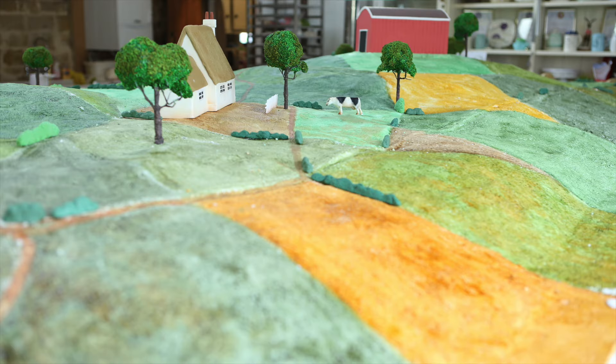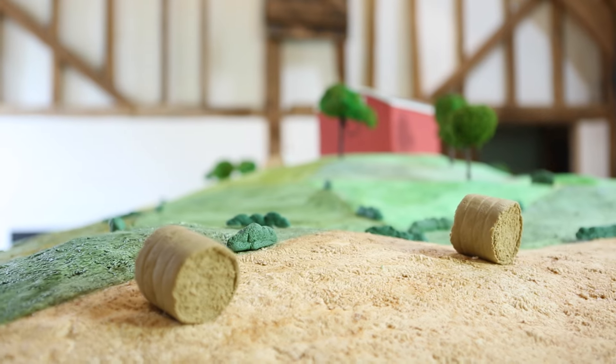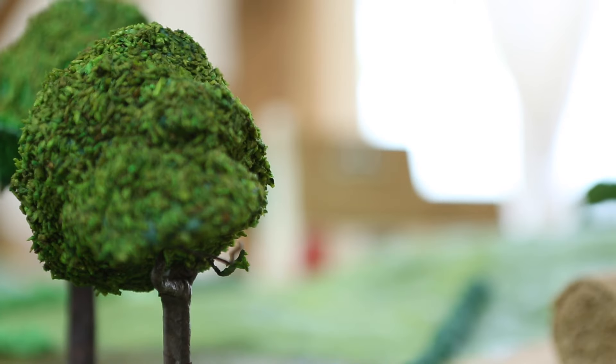a farm, 100 cows, bales, trees, and flowers.